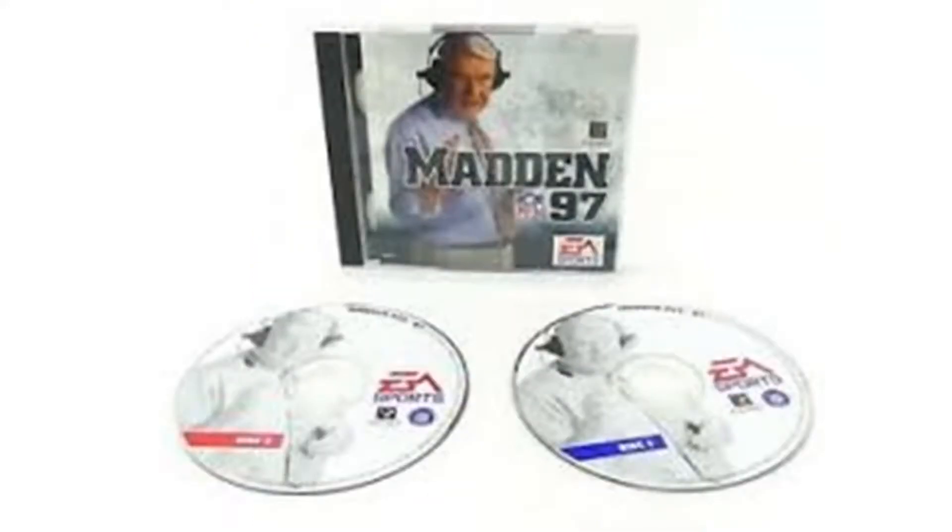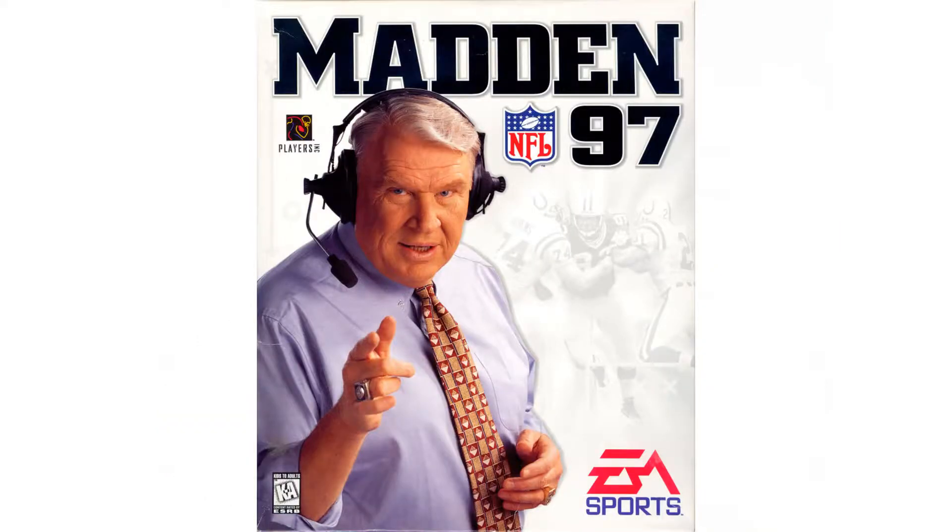The second disc you got had basically a telestration where he was breaking down the four-three defense, the three-four, the I-form split back — all that. He was doing all these breakdowns with the telestrator. I thought, man, that's pretty cool. That's something I want to do. And so that's kind of how I got into this.